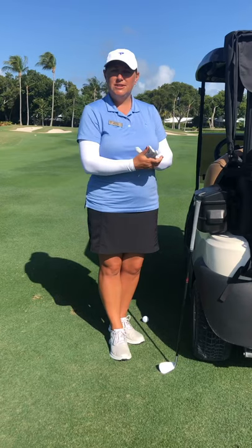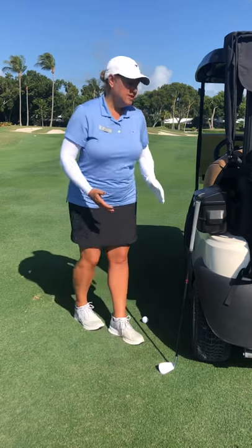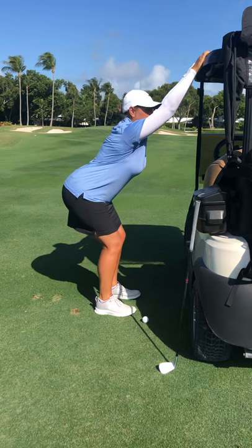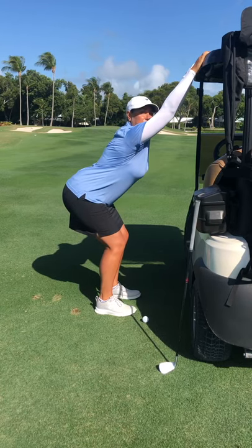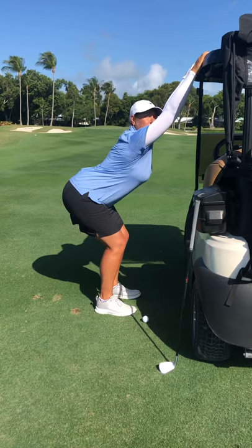The first part of our progression is some nice stretches that I would recommend doing anytime before a round of golf or before a hitting session on the range. What we're going to do is use the cart here — hands up top, drop your tailbone out and away from the cart, slight flex in your knees, and you're going to feel your whole back stretch out all the way through your shoulder blades.